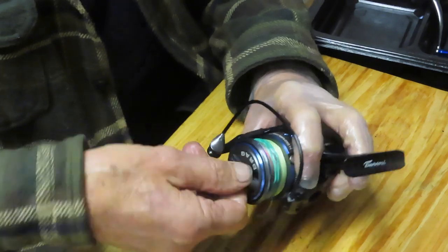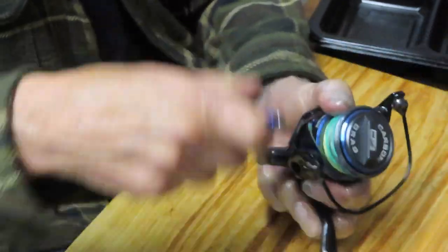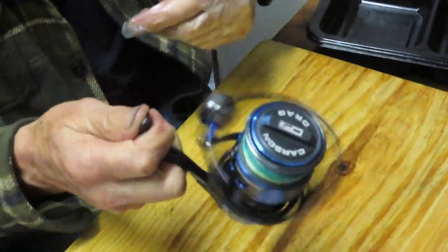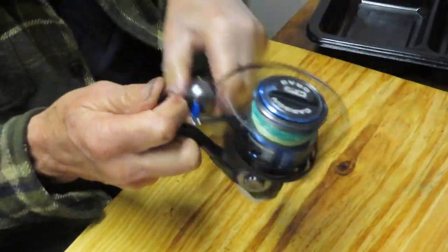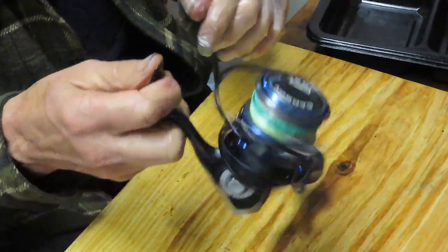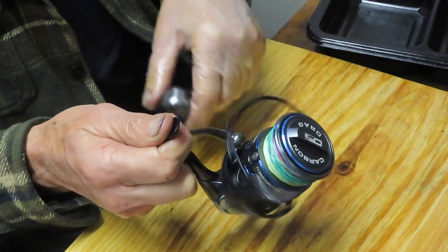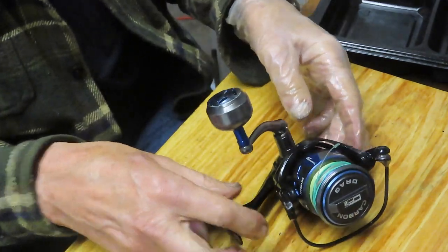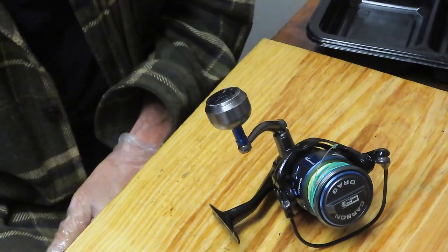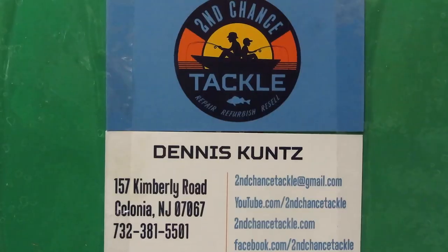It says carbon drags on the spool — well, that makes sense. We tighten this down and put the handle on the left side drive. That's your Tsunami Evict 3000 — pretty nice, pretty smooth reel, and this one is ready to go fishing again. The gearing is stainless, which is a plus. It seems to be a nicely made reel overall. Please like the video, subscribe, and hit that notification button. Thank you to all first responders and essential personnel. Stay safe, stay well, and stay watching — this is Dennis with Second Chance Tackle.